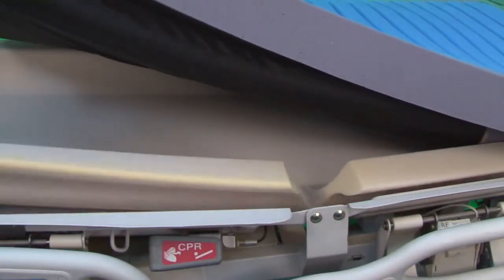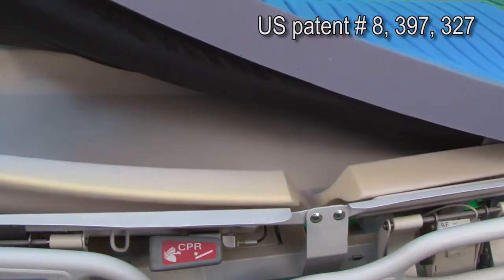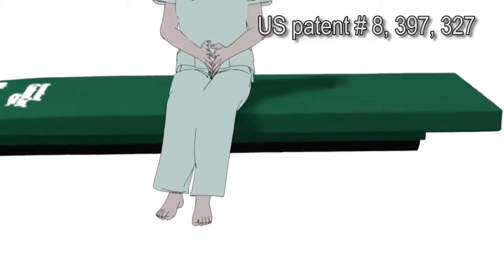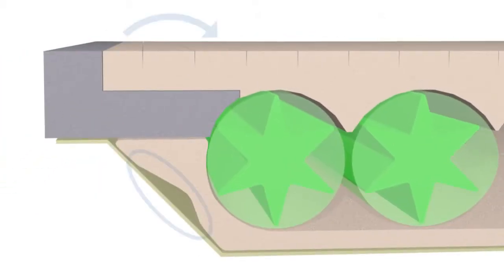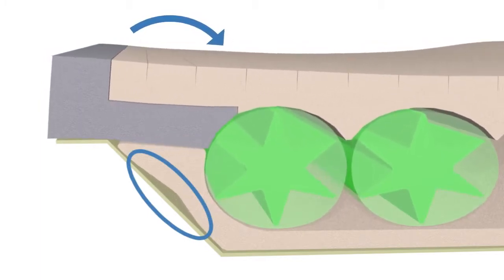An adaptation of our proprietary Safety Edge two-piece bolster system is a key feature of SPAN's recess deck design. Whether lying or sitting, the Safety Edge helps to protect the user from falls and entrapment. When the patient sits on or moves toward the edge of the bed, a cradling effect directs the patient's center of gravity safely back toward the center of the bed.